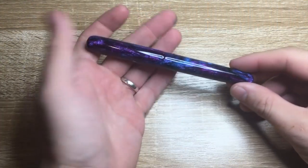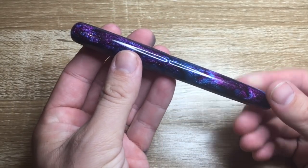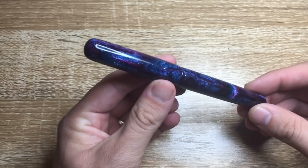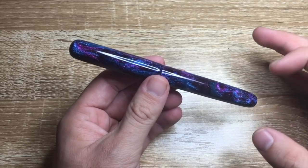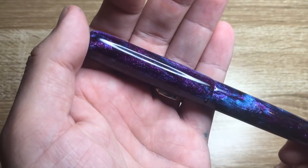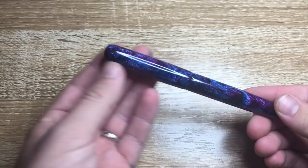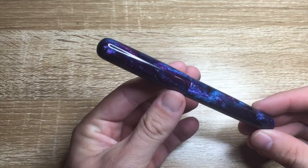Here we have the Orion fountain pen from Butterknife Creations. As you can see, the material is absolutely stunning. This material is made by Mackenzie Penworks, also on Instagram, and it is called the diamond cast material because embedded in it — you can see the little sparkles coming through — that's actual diamond dust, so it's a truly remarkable material.